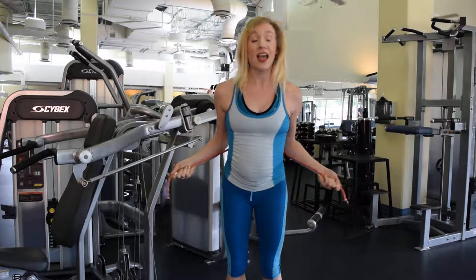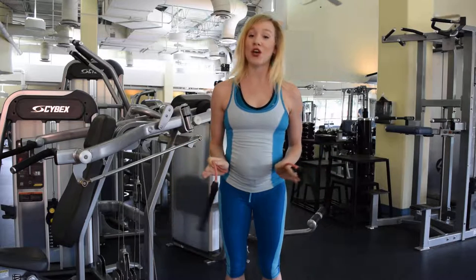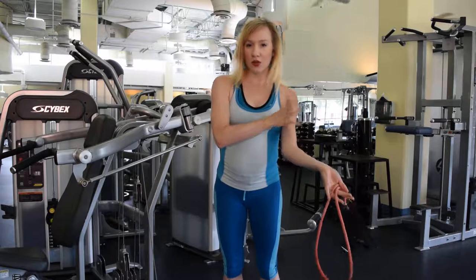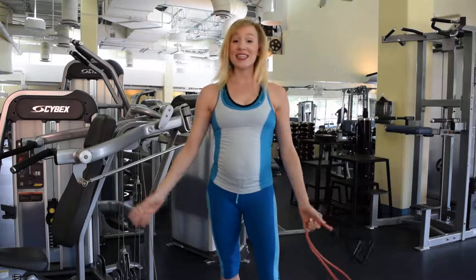You want to do three sets of ten of this. If you're a beginner, go ahead and do one set — for a total of 30 would be great. This is an excellent way to get some tone and muscle definition in your arms. And it's easy and fun.